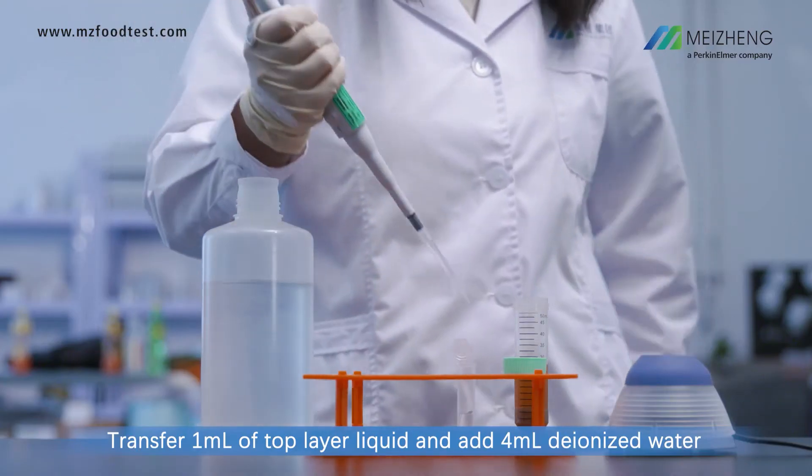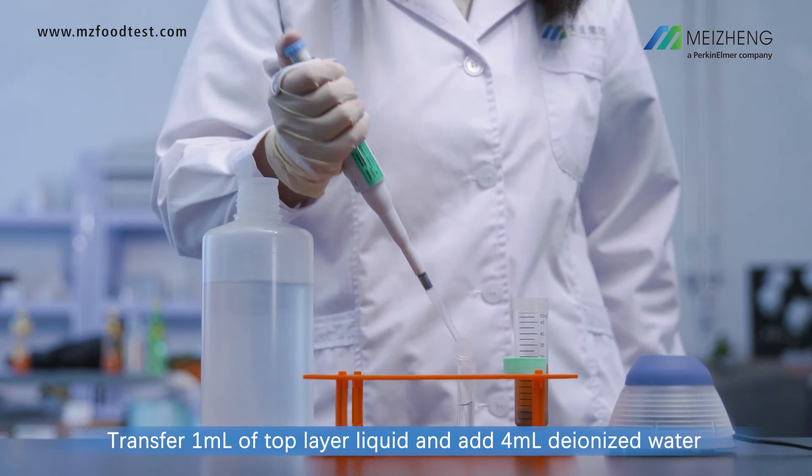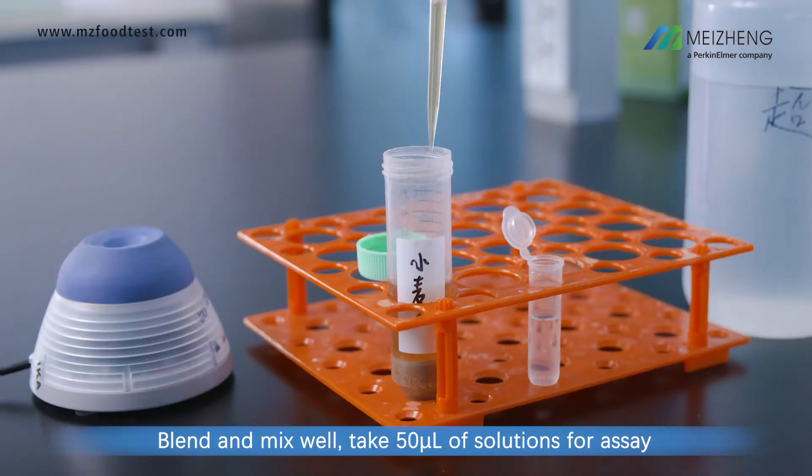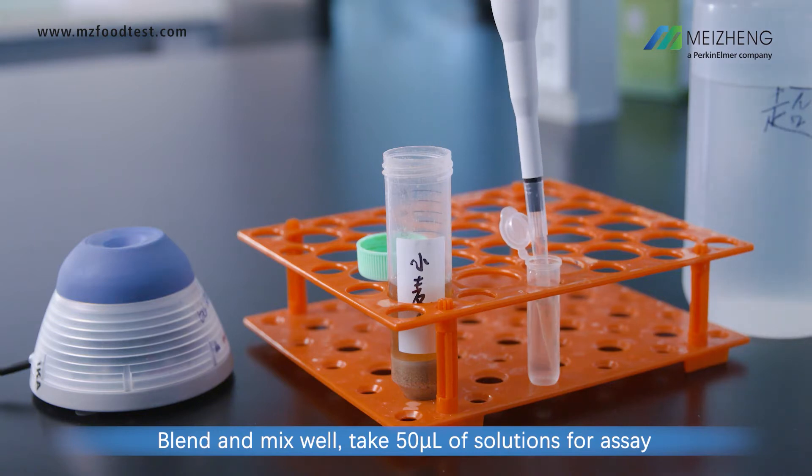Transfer 1 milliliter of top layer liquid and add 4 milliliters of deionized water. Blend and mix well. Take 50 microliters of solution for assay.